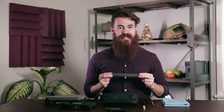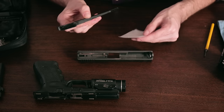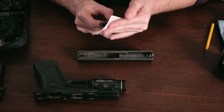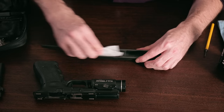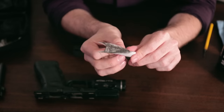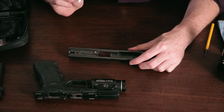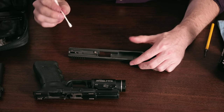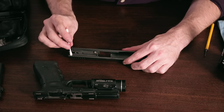Now we're ready to move on to the slide itself. Take your cleaning brush and wrap it in a cleaning patch and begin to scrub any areas that have built up fouling. You'll want to pay particular attention to the rails that interface with the frame, as they can become quite dirty. It's actually not a bad idea to hit the rails with a Q-tip after the dry brush just to make sure you've got all the gunk out of there.